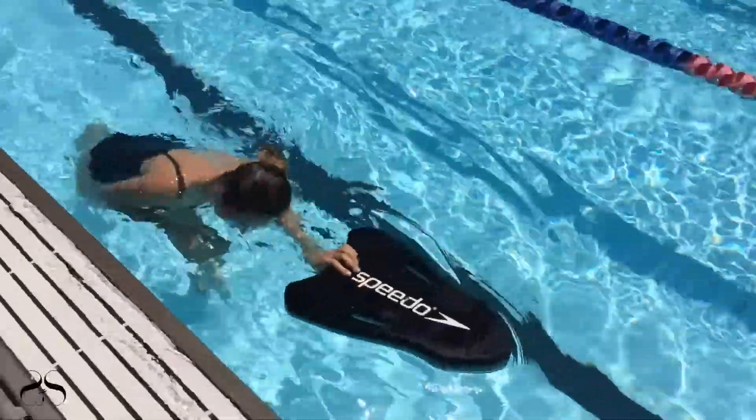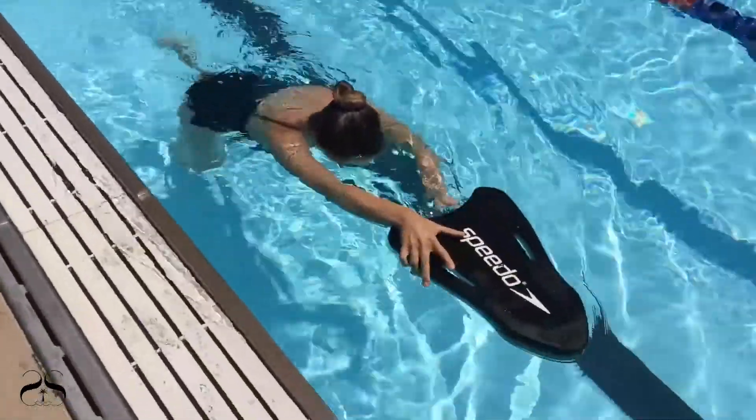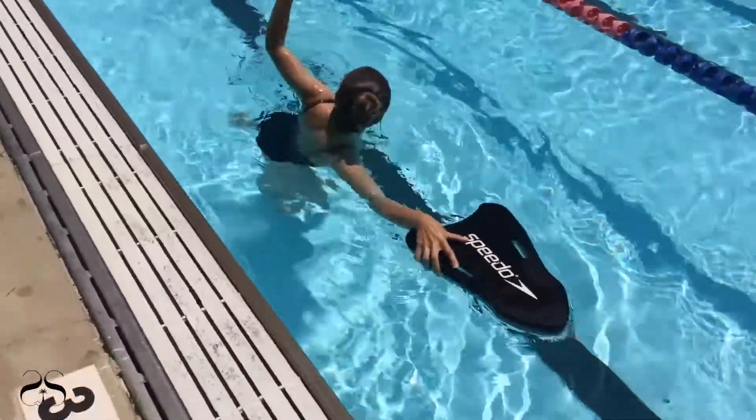The purpose of the freestyle walk is to introduce beginner swimmers to the basic freestyle stroke mechanics, or movement of the arms, for freestyle stroke.